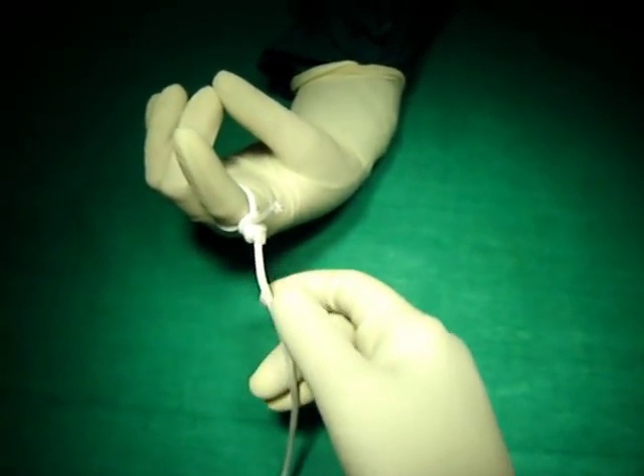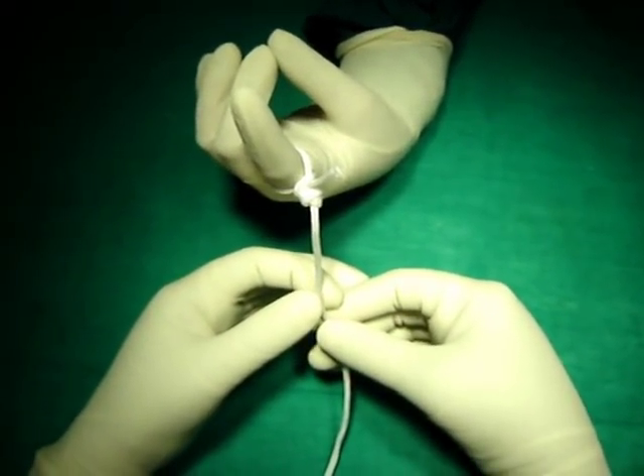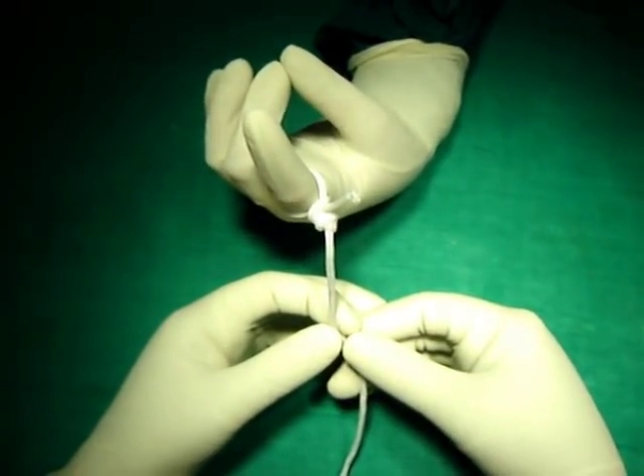Roeder's knot is most commonly used with the chromic suture category. It should be used over the appendix, and it can also be used to tie the cystic duct.